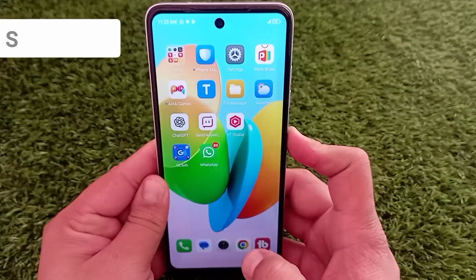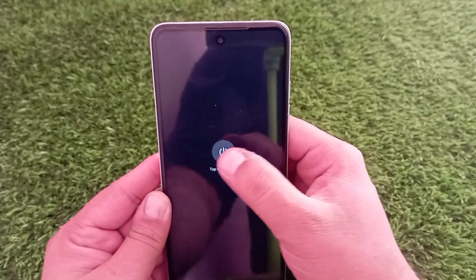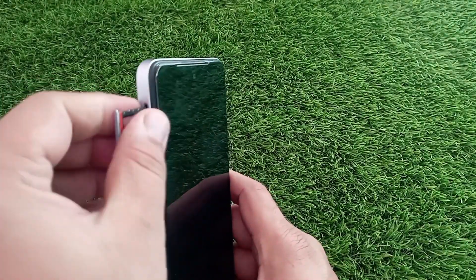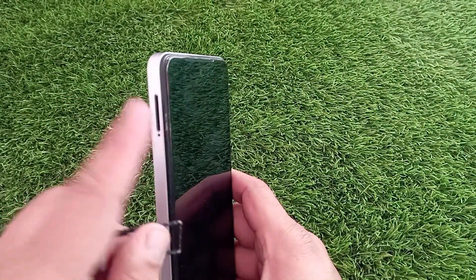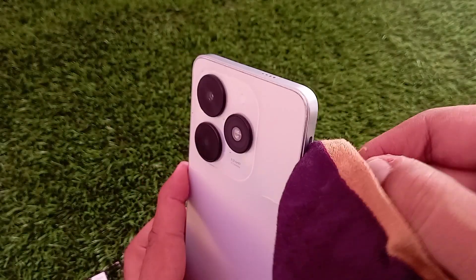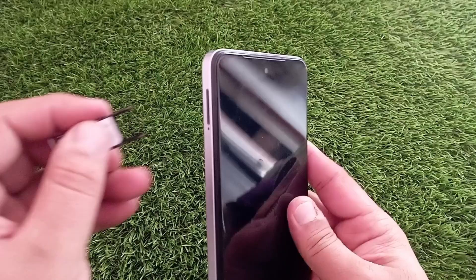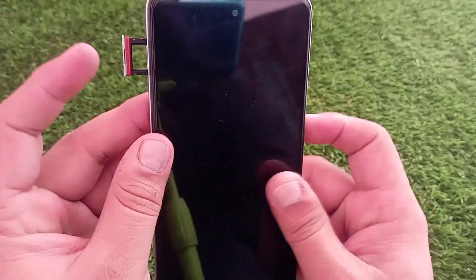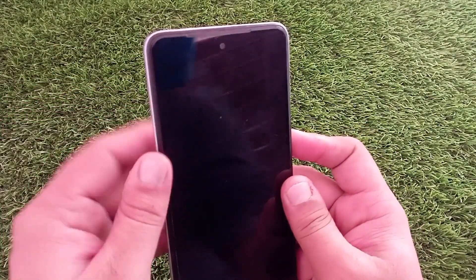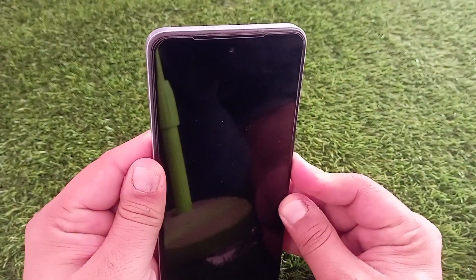Let's start with the basics. First, power off your phone and take out the SIM card. Check for any dirt or dust on it. If you spot anything, gently clean it with a soft cloth or compressed air. Once it's clean, put it back into the tray and make sure it's properly inserted. Now turn your phone back on and see if the problem is fixed.